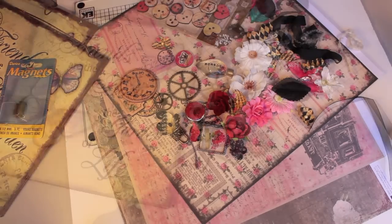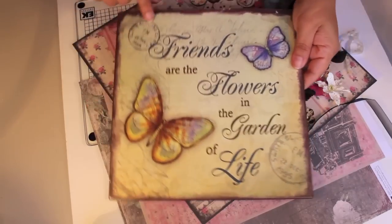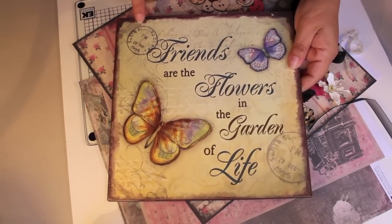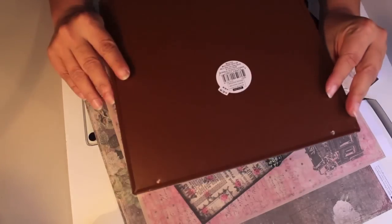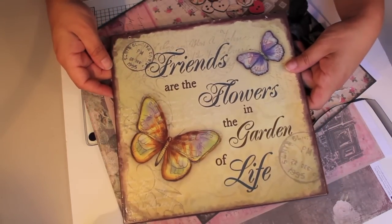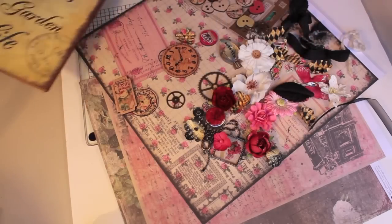Go first and find yourself some boards, then follow along. It's really super simple. You won't need a whole lot of stuff. I already took off the metal hanger here, and I'm just going to punch these holes later for my hanging. You can do the front and the back so it can flip - it doesn't matter. When you're creating, do what looks good to you, enjoy the process, and just have fun.